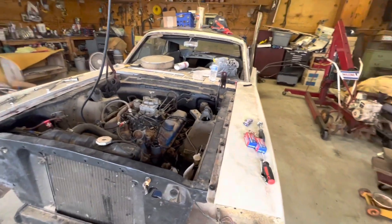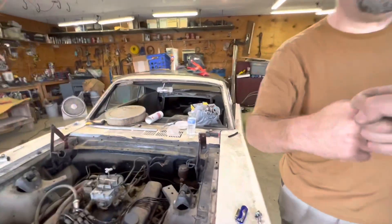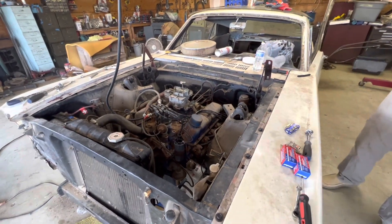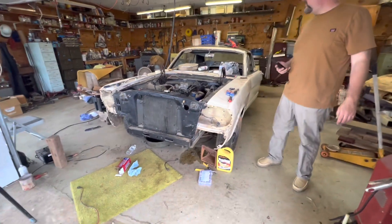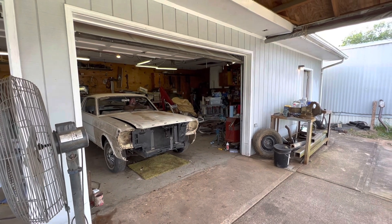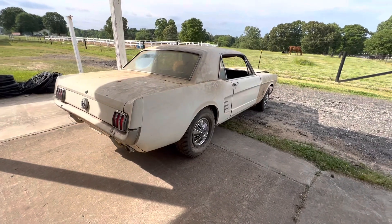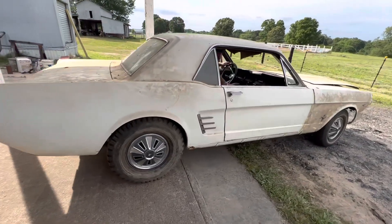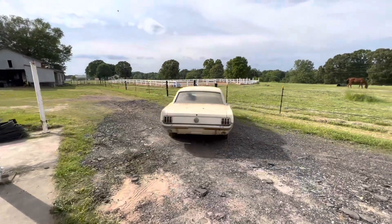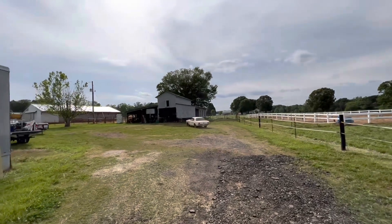That sounds pretty good. Man, it runs pretty good — it's not missing or nothing. Nice job, man. That one's fun. Wow, the strut feels pretty good. That handles pretty good. Nice job. It's very solid. It's a nice drive. Very good.